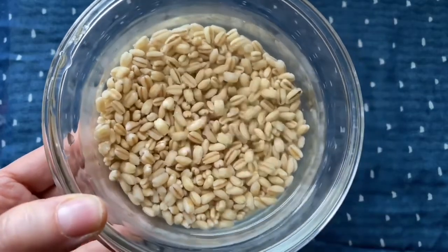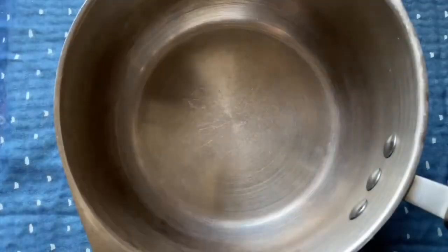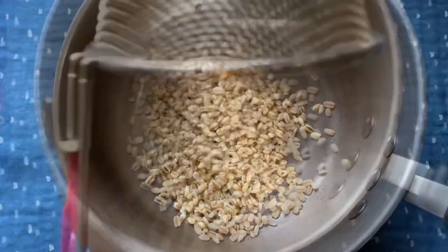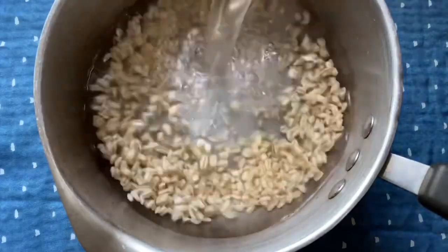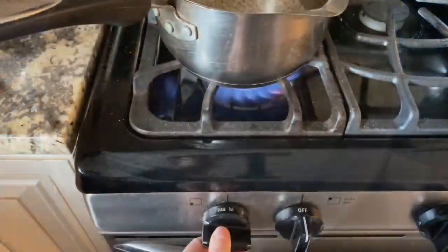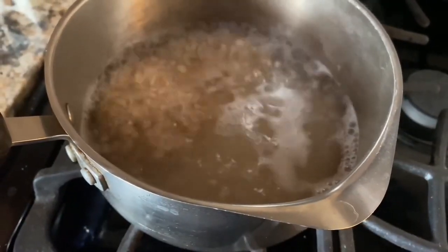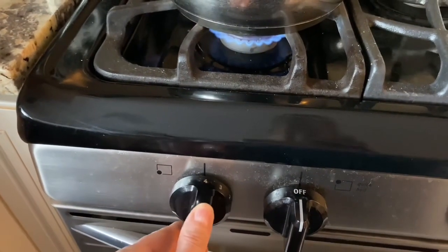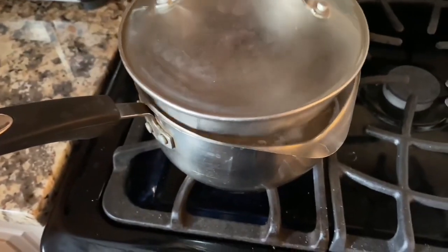For soaked barley, use three cups of water to cook it, and if you're not soaking it you'll need four cups of water. I'm going to drain the soaked barley then place it in a medium saucepan, and add three cups of water. Bring this up to a boil over medium-high heat. Once it comes to a boil, turn the heat down to simmer on low, lightly covered, for 40 to 50 minutes or until the barley is nice and soft.